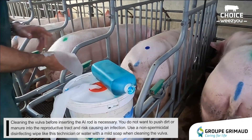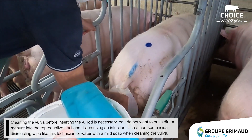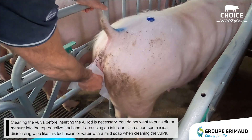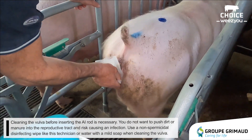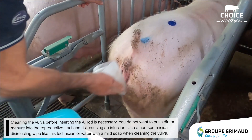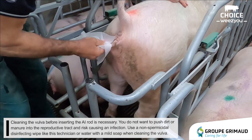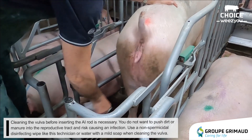Cleaning the vulva before inserting the AI rod is necessary. You do not want to push dirt or manure into the reproductive tract and risk causing an infection. Use a non-spermicidal disinfecting wipe, like this technician, or water with a mild soap when cleaning the vulva.